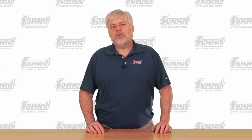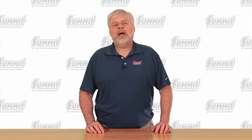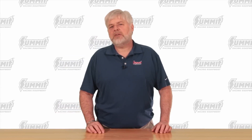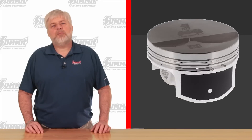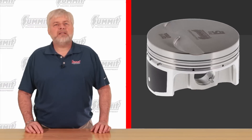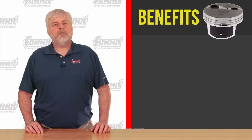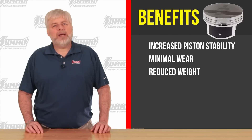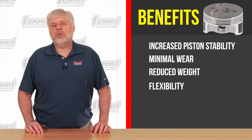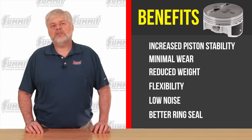How do they hold up and how quiet are they compared to the forged pistons in a factory LS9 or LT4 engine? Summit spent a lot of time optimizing the piston skirt profile. They run at tight clearance with minimal piston rock when cold, and they also have a premium skirt coating that allows them to be fit tighter. The benefits are increased piston stability, minimal wear, reduced weight, engineered-in flexibility that won't stress the cylinder walls, a quieter piston, and an increase in ring seal for more power.